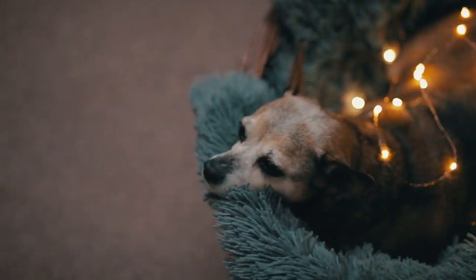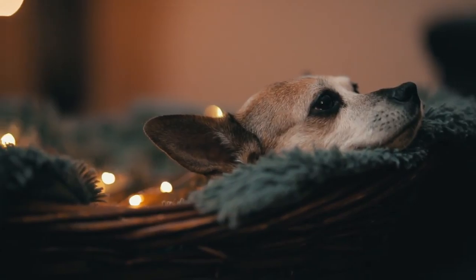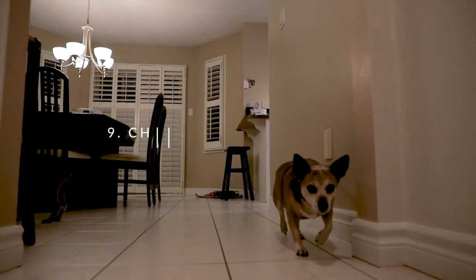Tip number eight: use props. Try using things like fairy lights or prisms — they're both super cheap, like 25 bucks for both, so why not use them? They're a great little addition that can add a bit more flair to your pet photos.